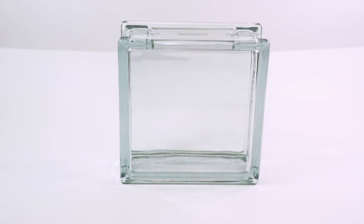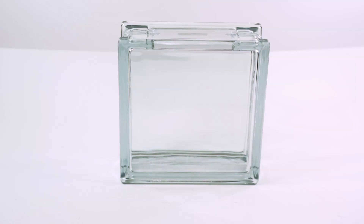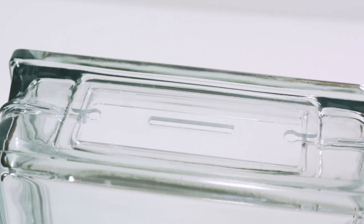Alright guys, so here is the eco cube and I must admit that this is not my idea. I did see this on Cody's Lab and he did a really good job with his, and I just wanted to try myself because I knew this would give me an easier opportunity to film what's happening inside. I'll leave a link in the description to his series on this, just in case you guys are interested.